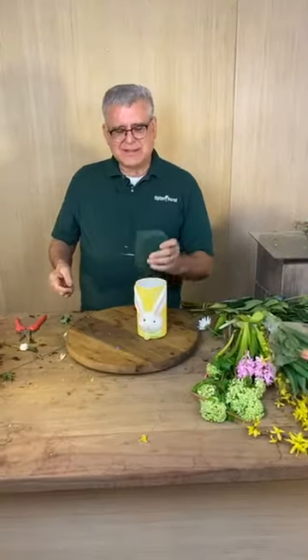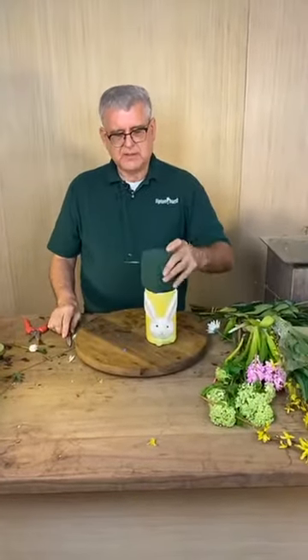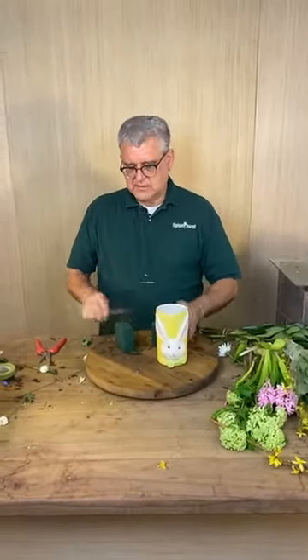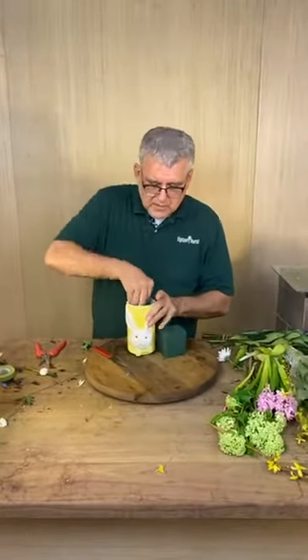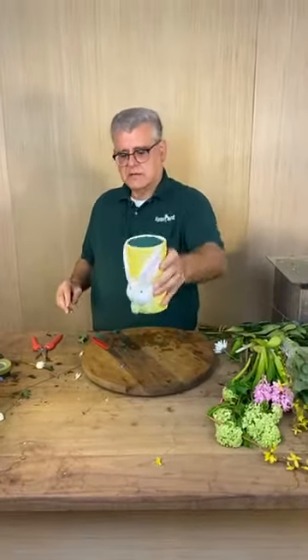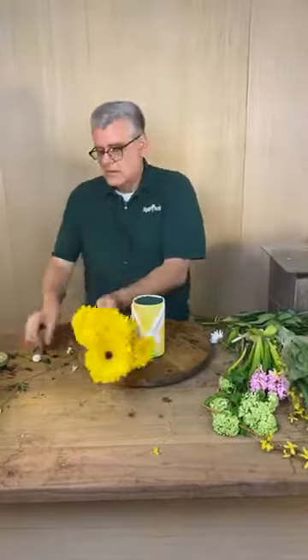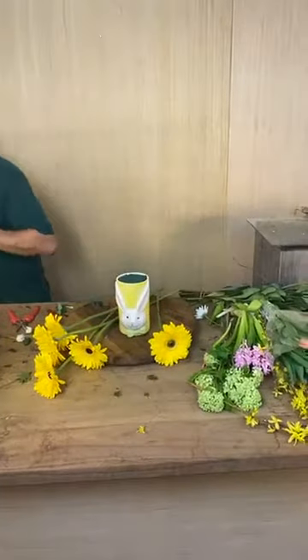So let's go back — we're actually going to use foam in this one. This is about a quarter block of foam. If you want to put it in, let me show you a trick: we're going to cut it like that and build it up from the bottom, crisscross it like that. You want your foam to be just barely below the lip of the vase. Then you fill it up with water through all these holes.